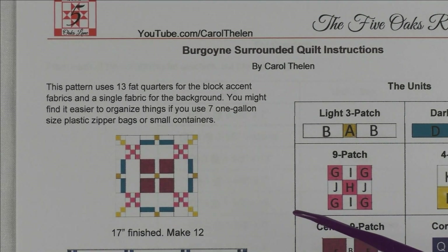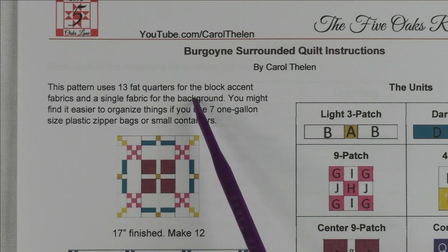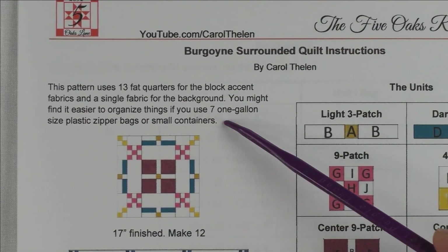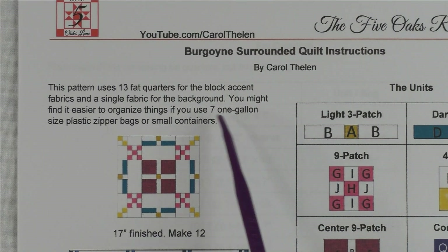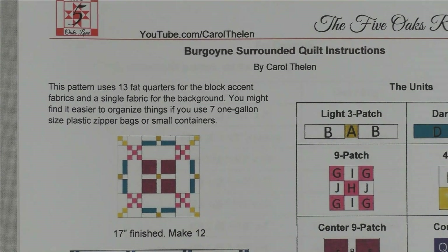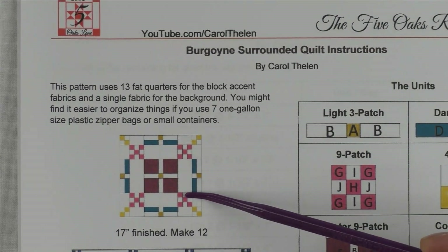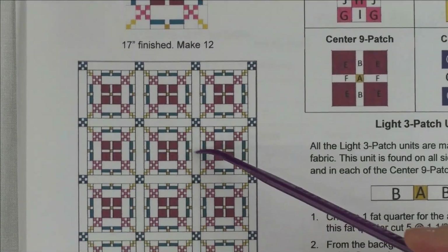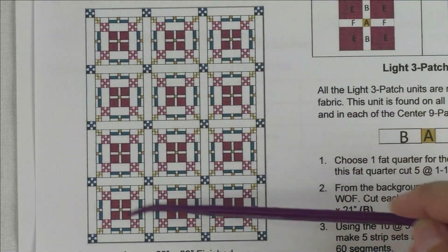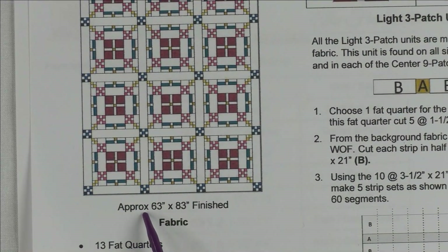The instructions are five pages and I'm going to go over all five pages and then piece them as we come to the units. In this pattern I used 13 fat quarters for the block accent fabrics and one single fabric for the background. You might find it easier if you organize things by getting seven one-gallon-size plastic zipper bags or small containers, because as we cut the fabric we're going to put it in a separate bag for each unit. The block is 17 inches finished and we're making 12 of these. The full quilt will finish approximately 63 by 83 inches.